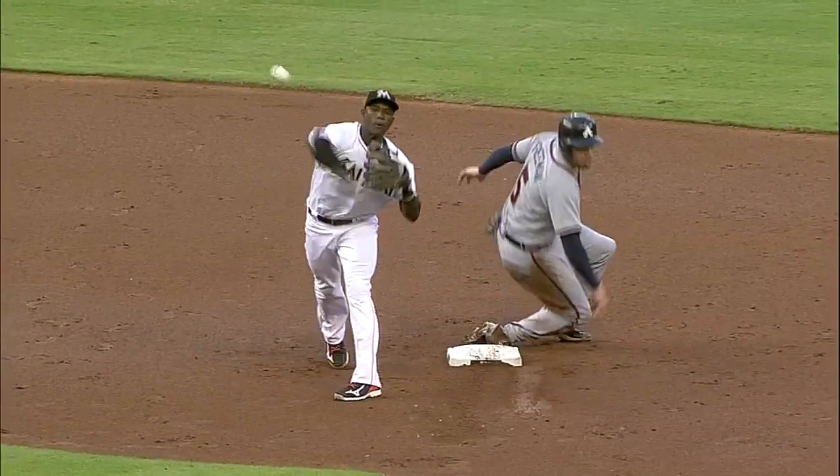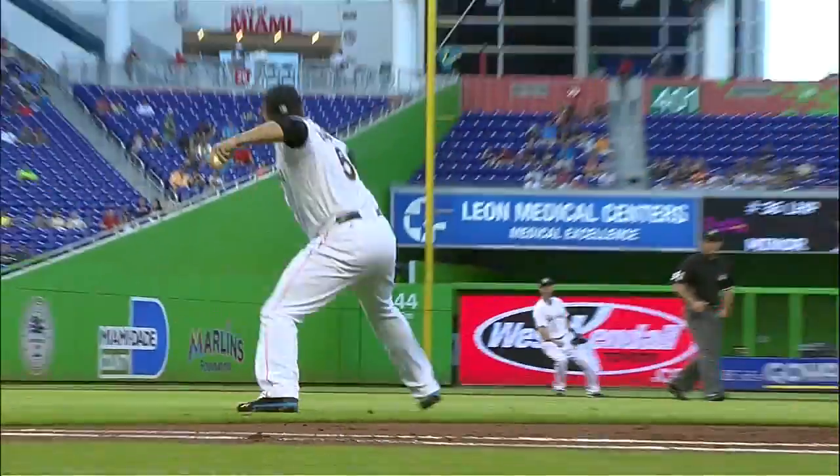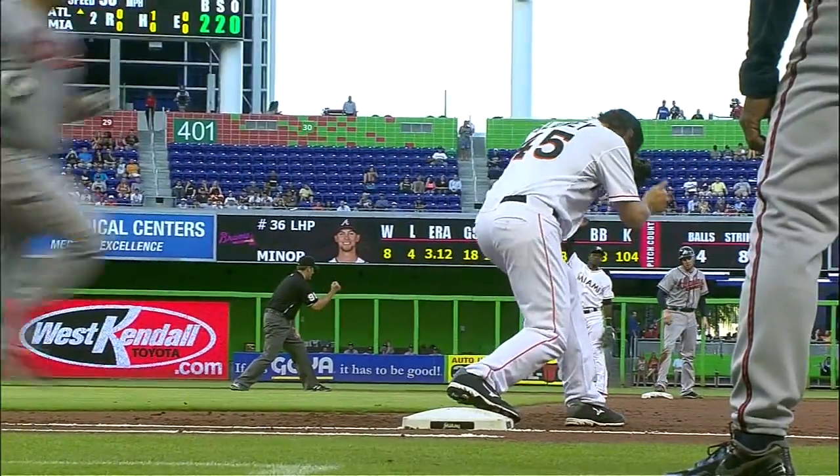Now you remember two things: McCann running. Look at the footwork — look how he skipped out of the way of the slide and was able to make the throw. And he got a good feed from Logan Morrison at first base. Nicely done on all three ends.